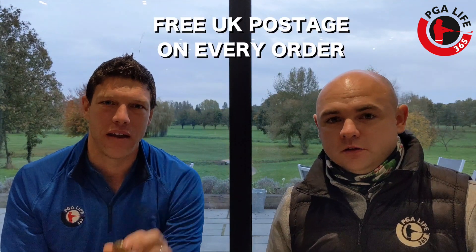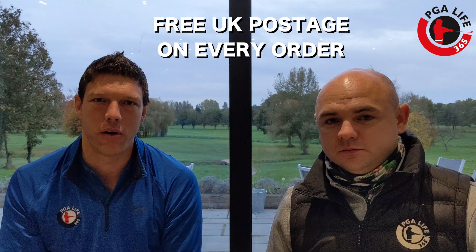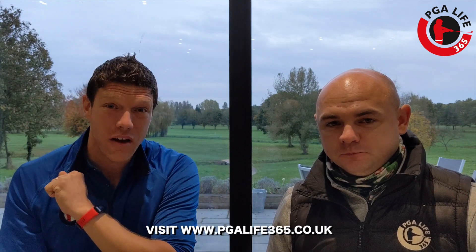We are also offering free postage to anywhere in the UK for anybody that purchases this ball marker. So whether it's for yourself as a little treat or for somebody else this Christmas, this is a great idea.